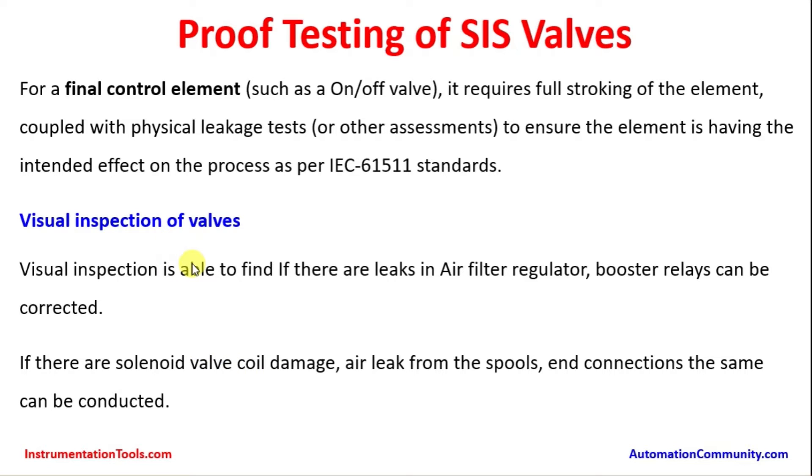Visual inspection comes into picture when the valve proof testing interval is quite long, maybe 5 or 6 years, and the plant may not be going for a shutdown. Usually, plants will have a turnaround interval of 6 or 8 years depending on the plant's operating capacity. In such cases, the final elements are to be proof tested only during the turnaround period, so visual inspection is an alternate way to ensure the healthiness of the SIS valves.